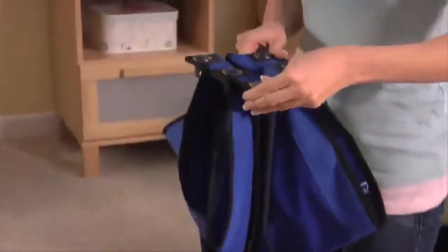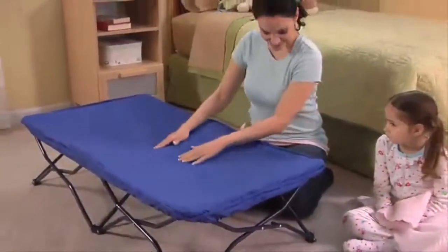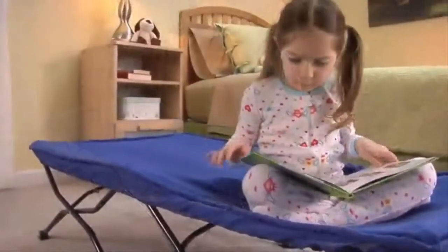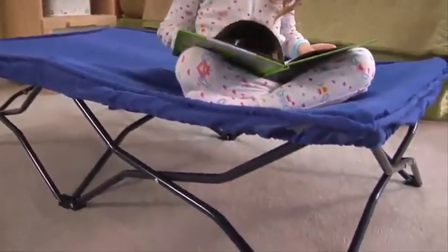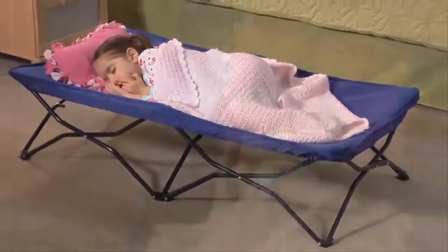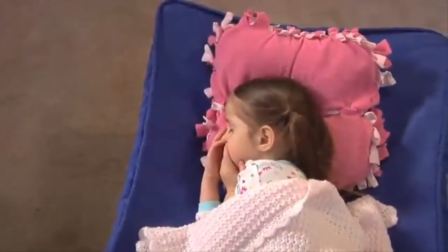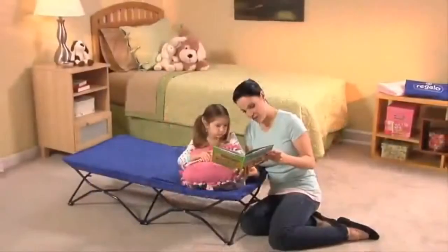Just pull opposite corners towards each other and the My Cot automatically folds up. It includes a removable washable fitted sheet — slip it over the corners and you're done. The all-steel frame is lightweight but sturdy enough for children up to 75 pounds, with reinforced stitching for added durability. At 48 by 26 inches, it's the perfect kid-size cot. My Cot is PVC-free and meets all current safety standards.